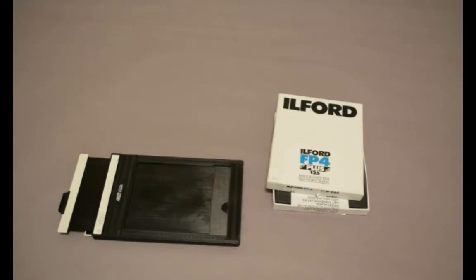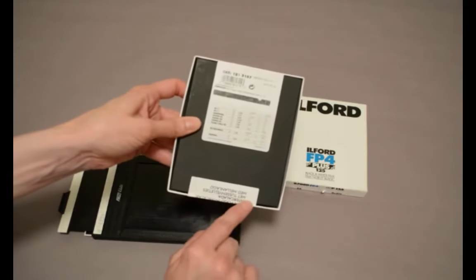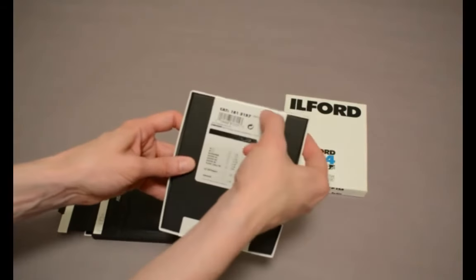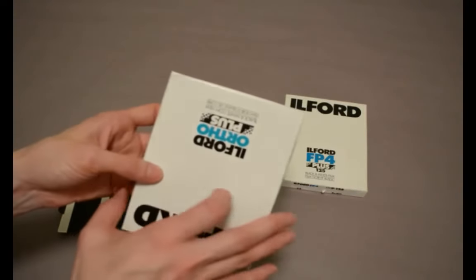Now get out your film. The box of film is sealed at both ends and you can undo the seal with the lights on. At that point, you'll need to turn off the lights and proceed in total darkness.